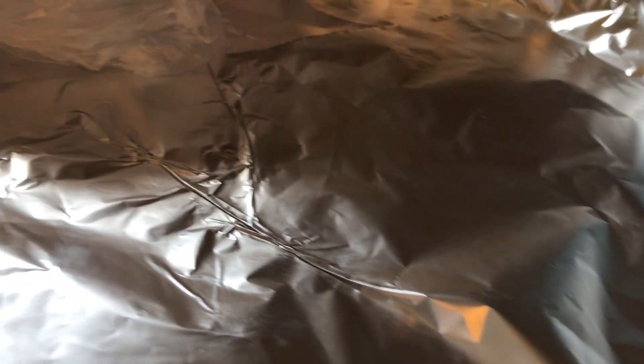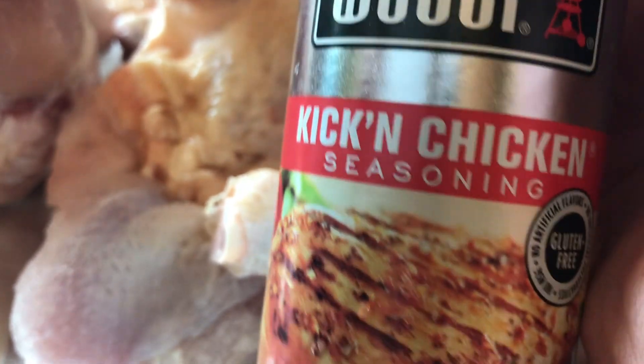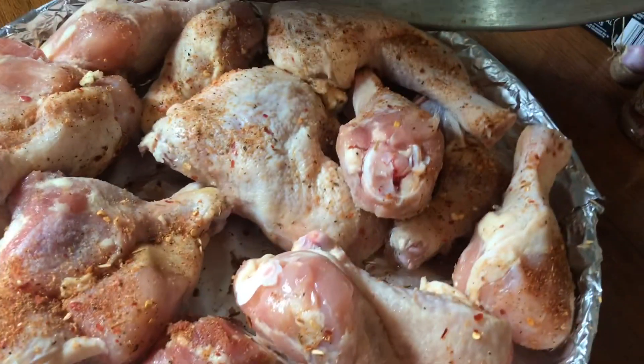Here's the second pan. I'm going to line it because I hate the cleanup — things stick really bad — so I'm putting aluminum foil on this. I've already done this and I can tell you I don't like the aluminum foil, but I did it to see how it worked. I'm going to season this one with Kicking Chicken from Weber, which is extremely good on chicken. I bought two 10-pound bags and I'm going to put a lid on top of this one.